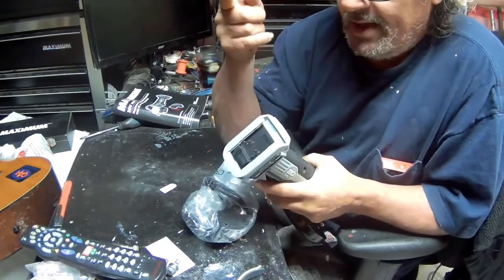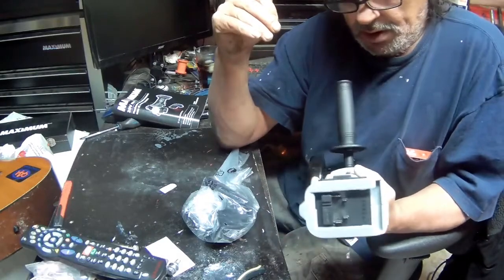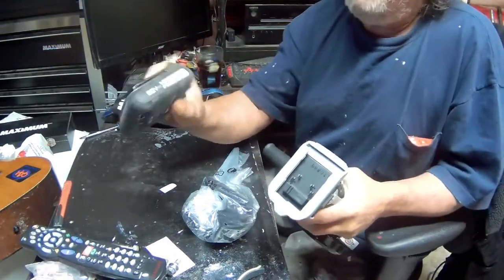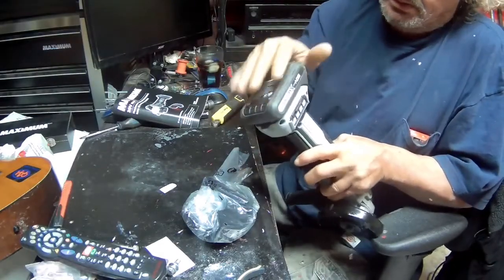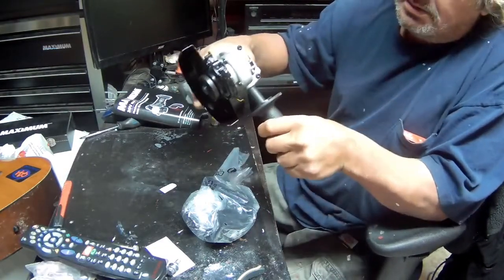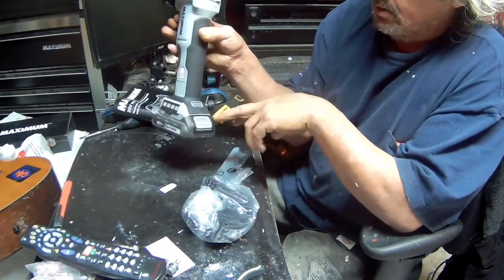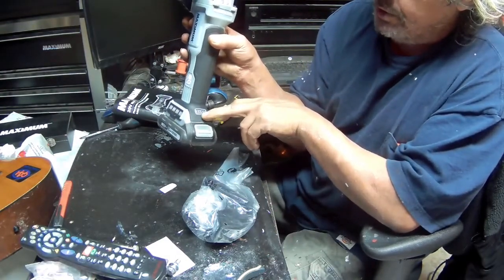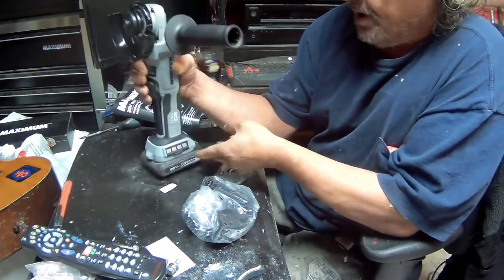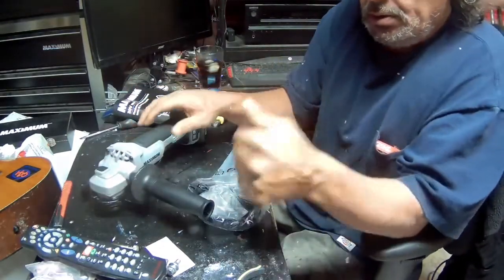The awesome thing about this is it's cordless and runs on batteries. The good thing is I have about six batteries for this because all my drills I buy Maximum, so I don't have to have different kinds of batteries. My battery from my drill works perfect on here. There's also a meter on it to tell you how charged the battery is. Now I'm going to put this together, put a grinding wheel on, and put it to the test.